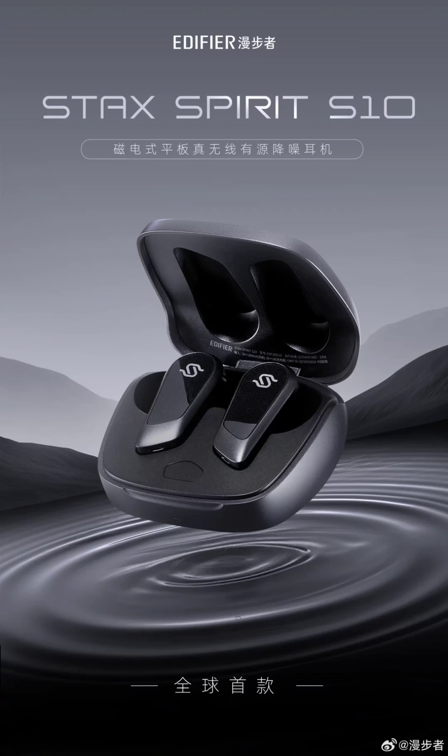The model features a gaming mode with a delay of about 0.089 seconds and supports fast charging. The Spirit S10 has a battery life of 28 hours which can be rapidly recharged. The product is currently available for purchase from retail platforms in China including Jingdong, at a retail price of $275.